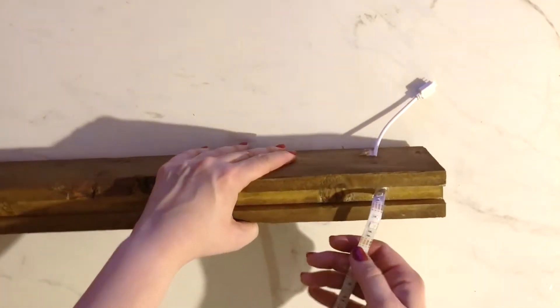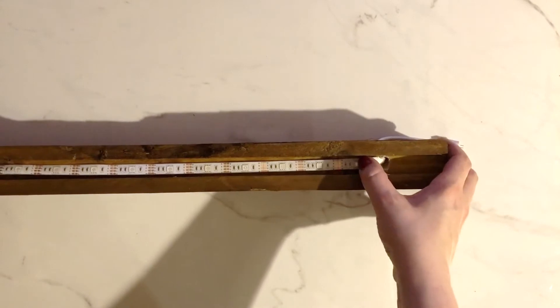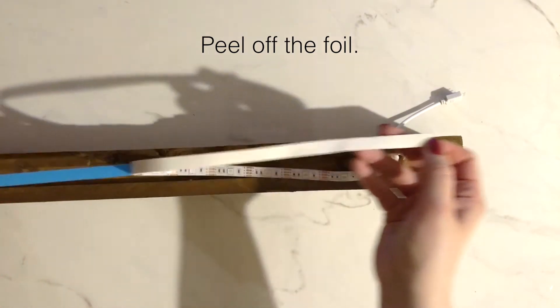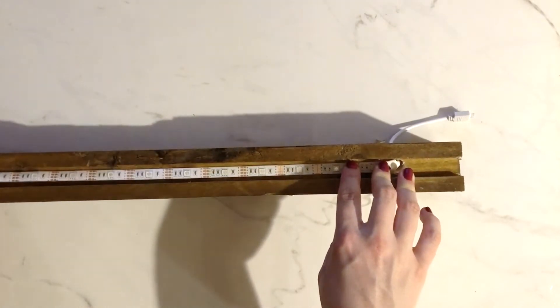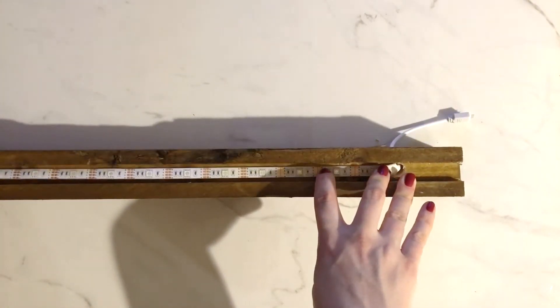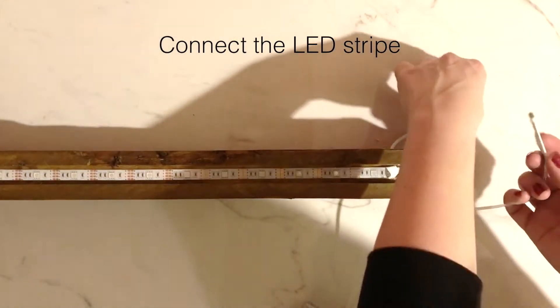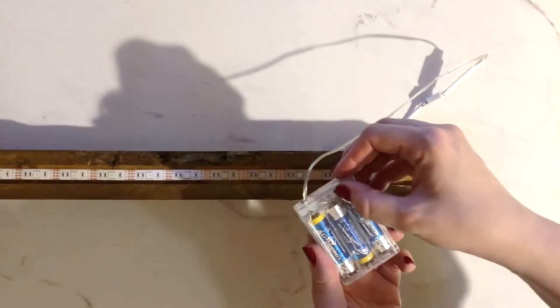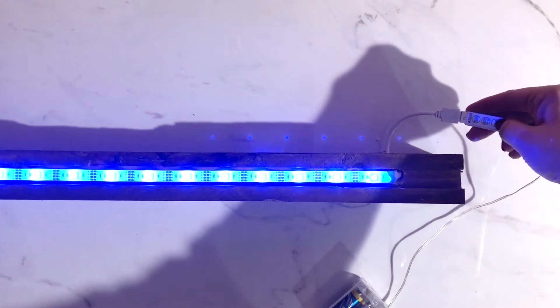Now pull the LED stripe through the hole. Place it on the piece of wood, peel off the foil, and glue the LED stripe onto the wood. Connect the LED stripe with the batteries. I accidentally ordered the colored one but I prefer the white LED stripe.